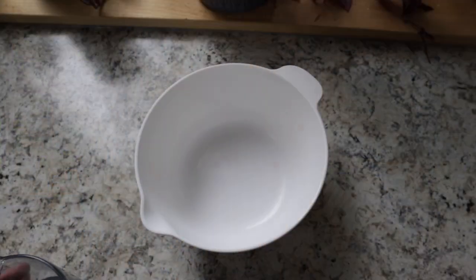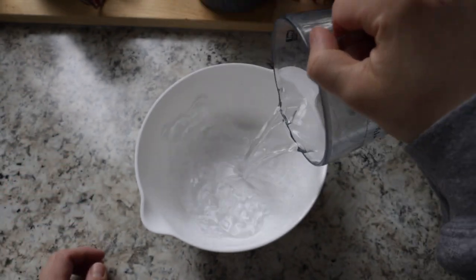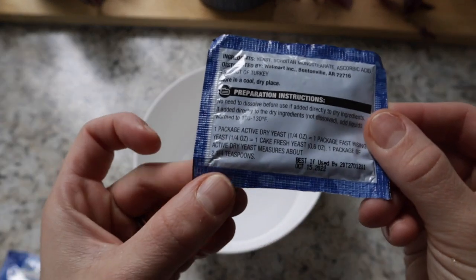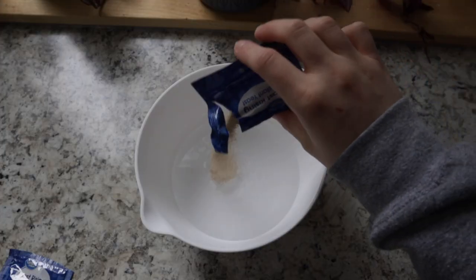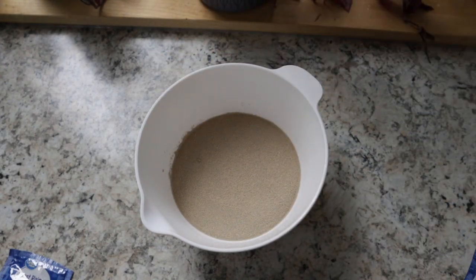We're going to start by taking one cup of water and two and a fourth teaspoons of yeast — one pack of these, which is exactly two and a fourth teaspoons — so we're just going to dump the whole pack in there, and then let it sit covered for five minutes.